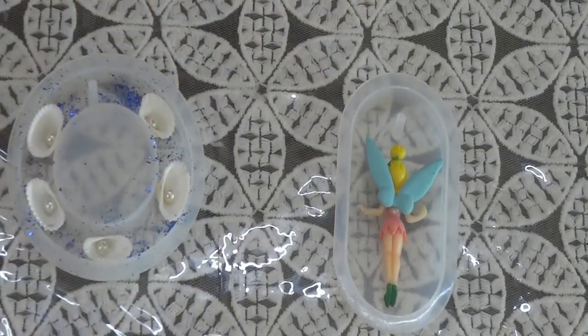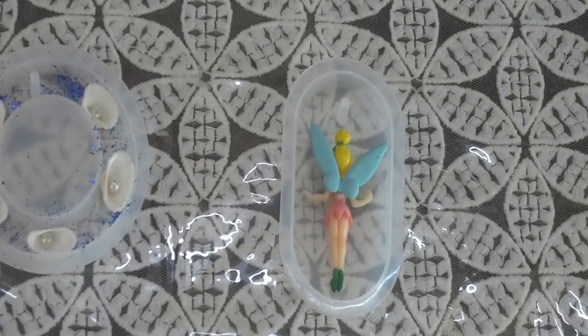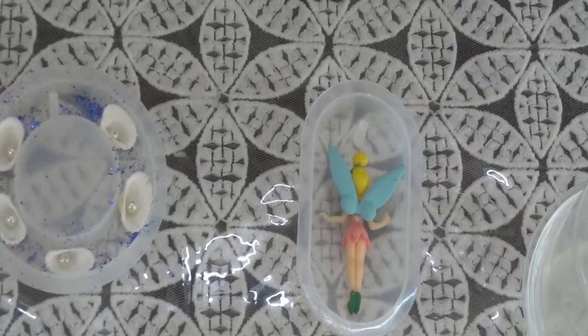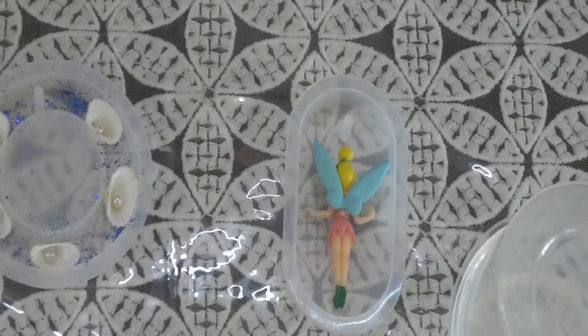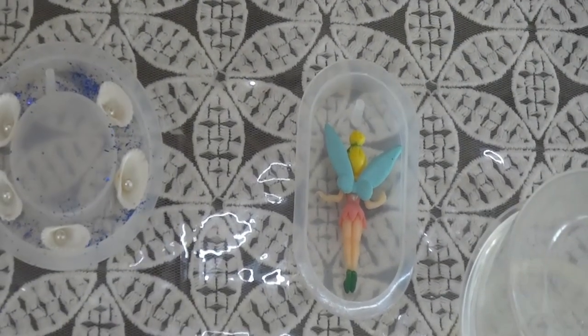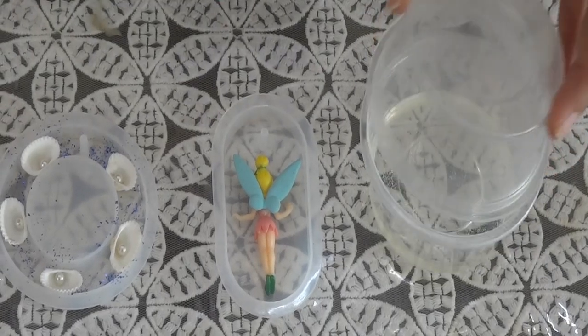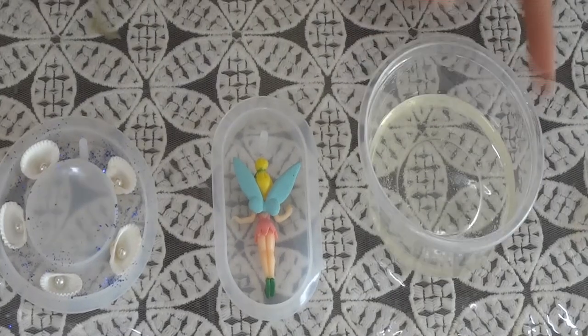Now we just have to wait for the resin, and then we are going to pour it into our molds. We are going to rest our resin for 5 minutes so that the bubbles come to the top and we can eliminate them. Our resin has been resting for 5 minutes and now we are going to open it — and look, there are no bubbles, all the bubbles are gone!